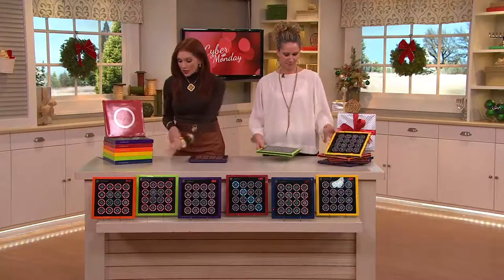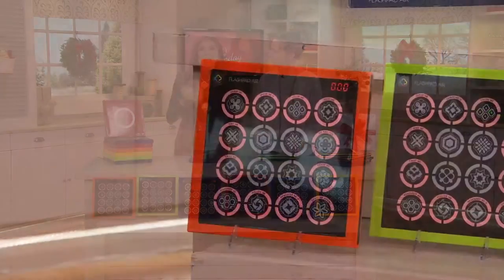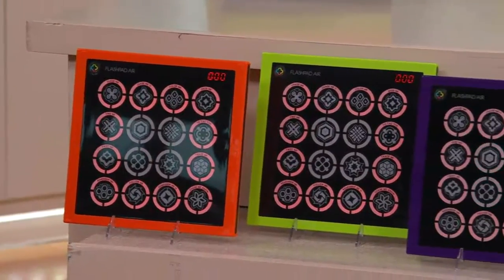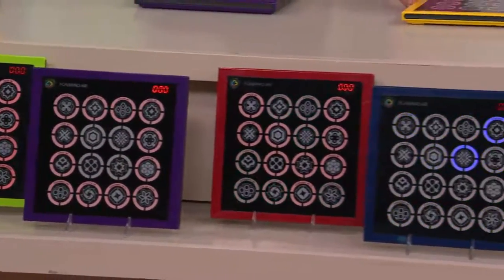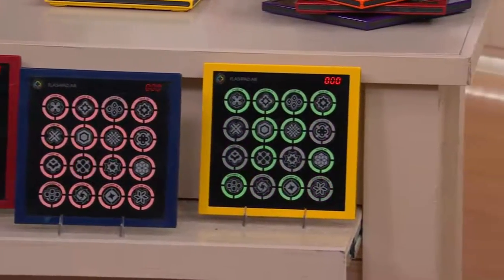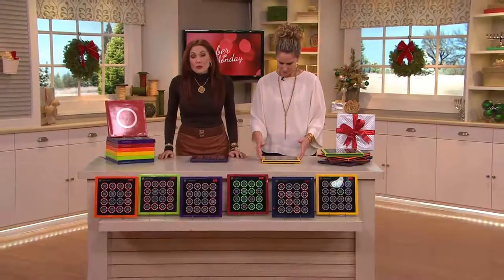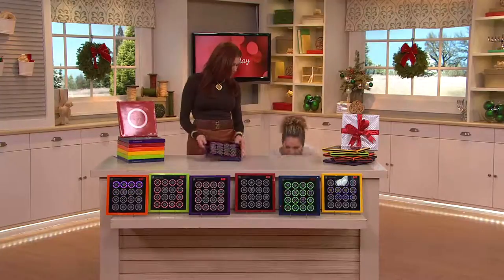Very quickly I'll show you the colors because there's also matching gift boxes. There's an orange, a green, a purple, a red, a navy blue, and a yellow. Today these are on Buy More Save 3. Orange is super limited on what we can ship out right now, but the first one is $24.98. Each additional one goes to $21.98.